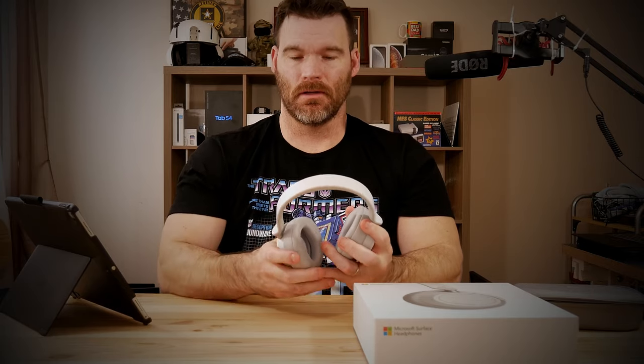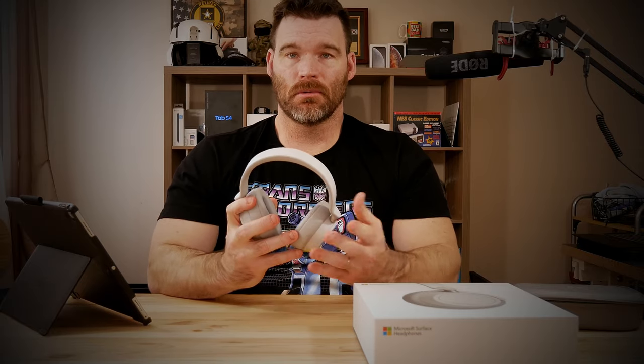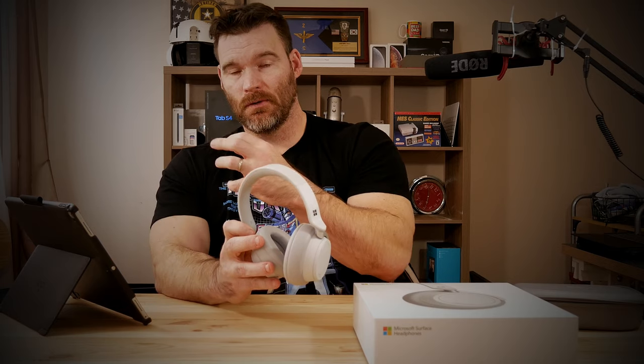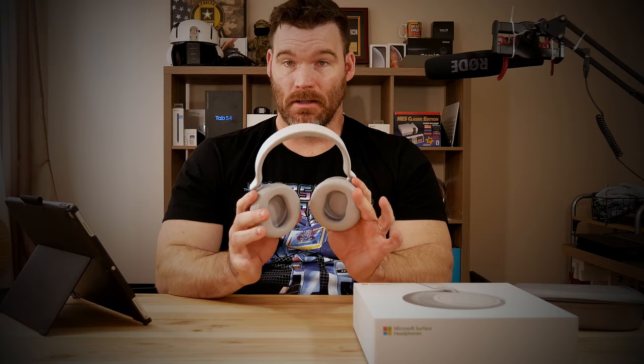The noise canceling lets me tune everything else out and focus on the sound of the video I'm editing. That brings me to one of my favorite features: similar to AirPods, you can pair it to multiple devices at once. I've got this paired to about four different devices. I just turn them on, put them on, and whatever device I play audio on it automatically comes through these. At the same time it stays paired to my phone, so if I get a phone call while listening on my iPad it'll automatically switch over and I can answer using the built-in microphone. Pairing with multiple devices is very seamless.